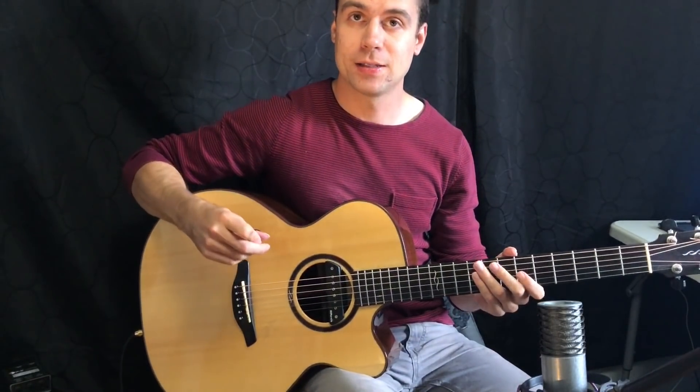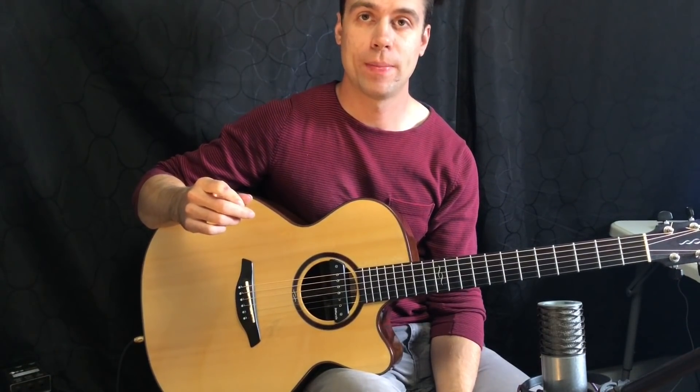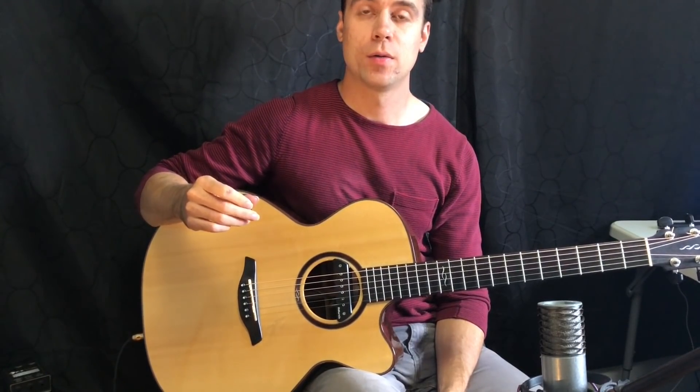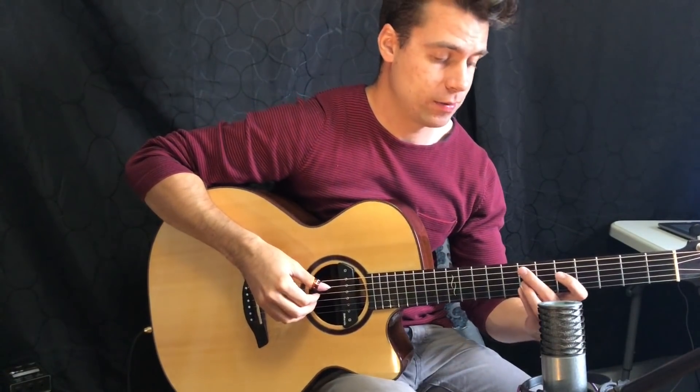For the next technique, this one is pretty simple — it's just a bossa nova pattern, but it can sound pretty impressive if you know some cool jazz chords and you have a cool rhythm going on. Let's take a look at how that sounds.